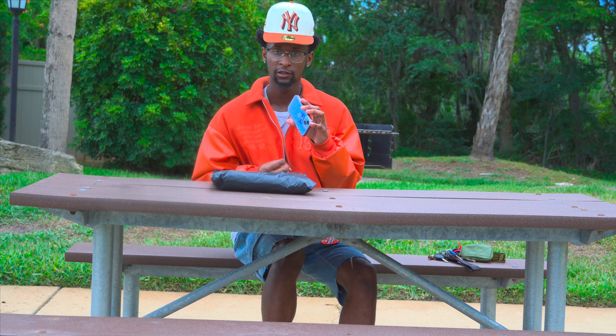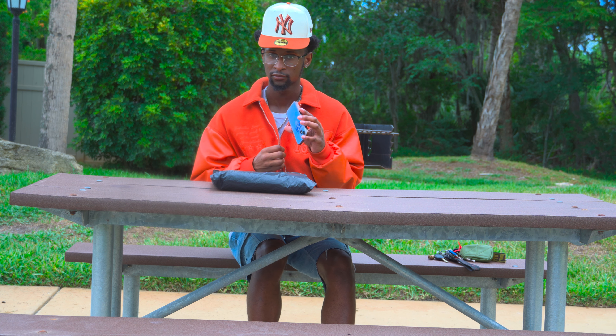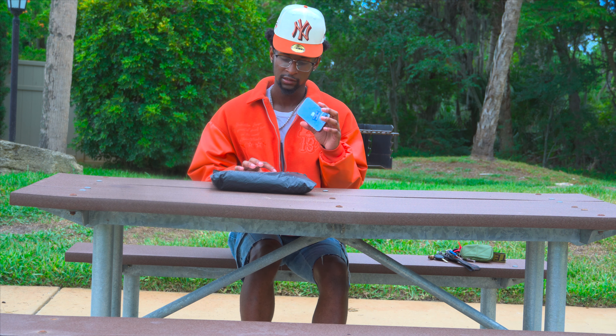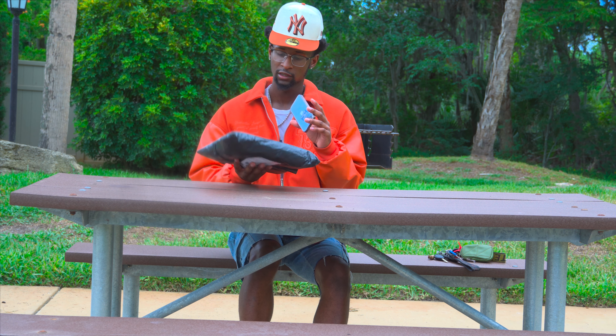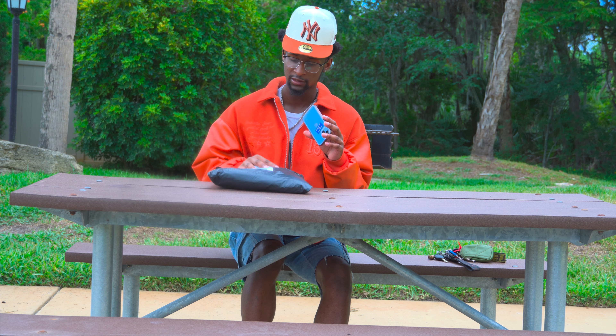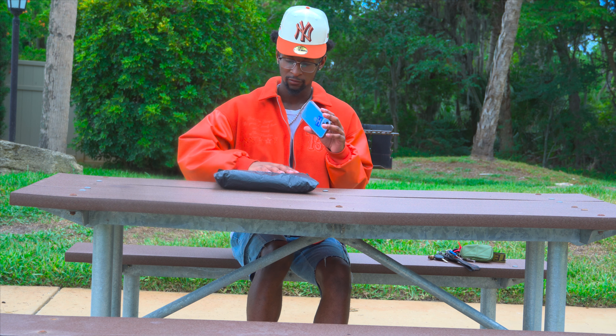I did receive the order yesterday. As far as shipping, it takes about a month — I ordered it on May 18th, it came June 11th, so it took almost a month. For anybody that wants to know how long shipping takes, it took me about three to four weeks. I mean, I'm good with packages, so when it takes longer I feel like I'm getting scammed, but we're going to go ahead and unbox this.